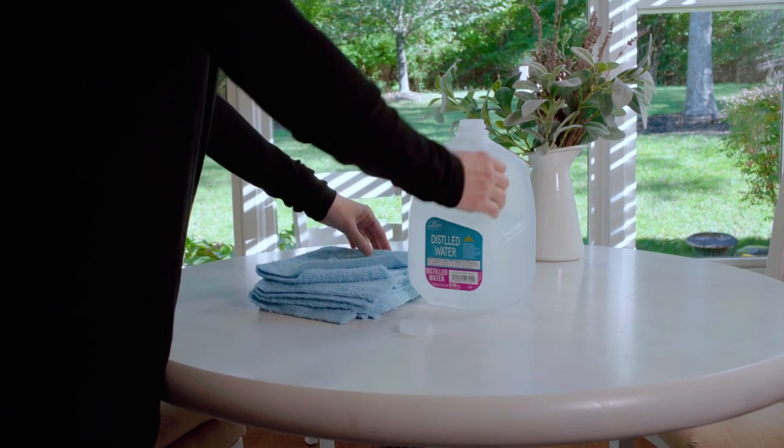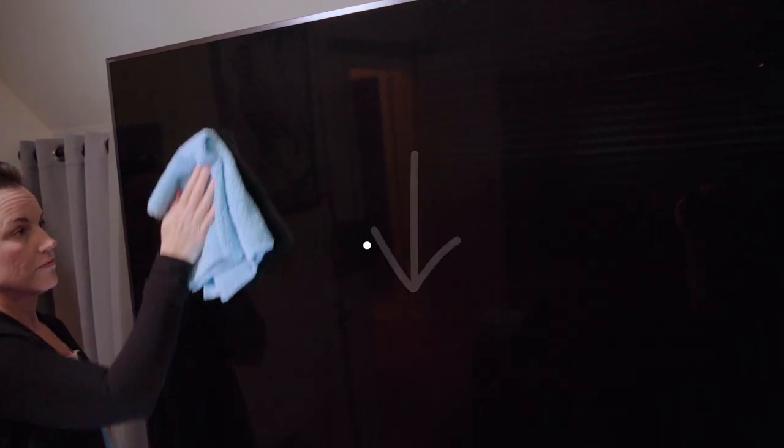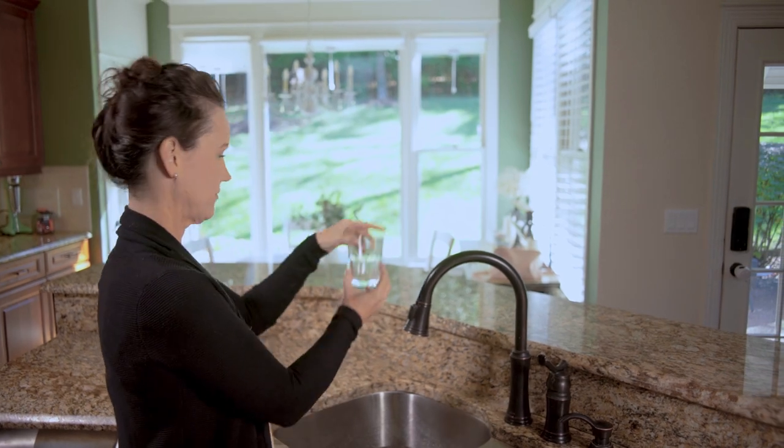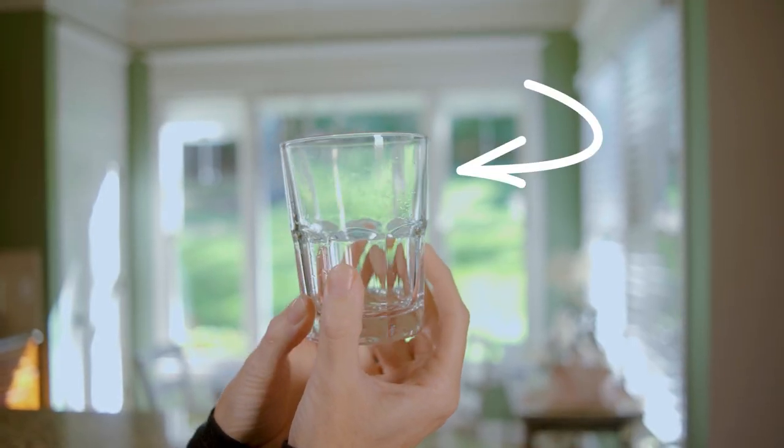If you still see marks, dampen your cloth with a liquid screen cleaner or distilled water and softly wipe in either an up and down or side to side pattern to minimize any swirl marks. Distilled water is free of the hard minerals that may be present in your tap and will reduce any deposits left behind.